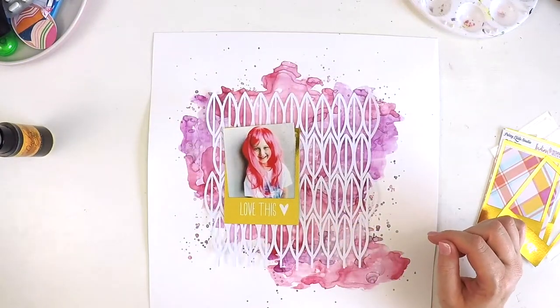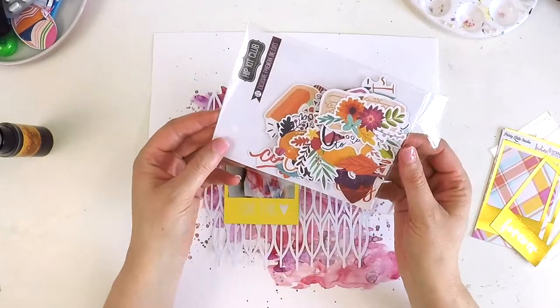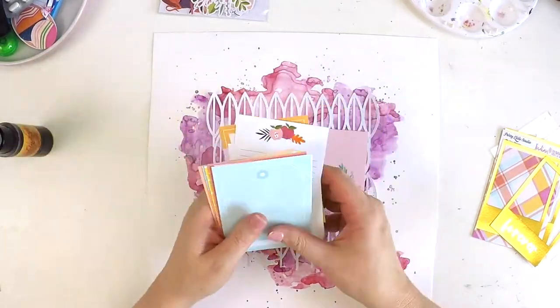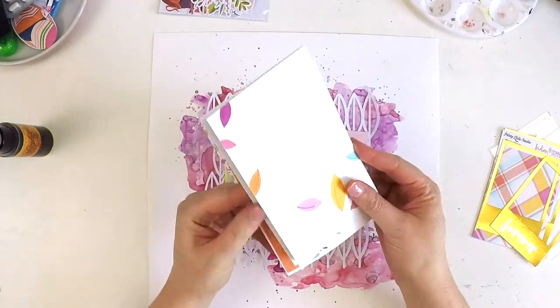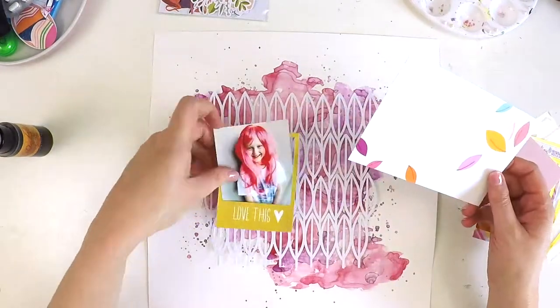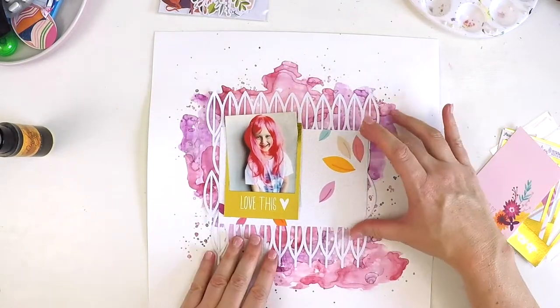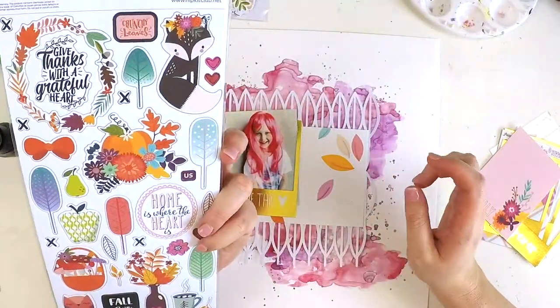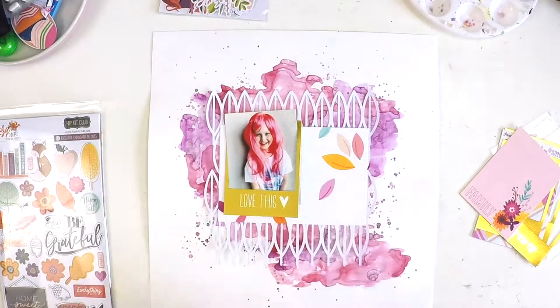I've recently taught this technique in a local class, and seeing how people applied my information really helped me narrow things down. The key tips are: don't force the paintbrush — let the liquid roll out and move around the page. And the key to getting that beautiful dimension with different colors sitting on top of each other without blending is drying between each color layer. Those are my couple of tips if you want to give this a go.